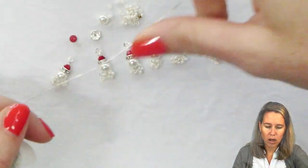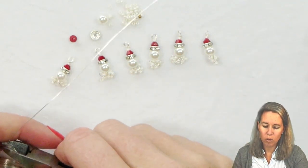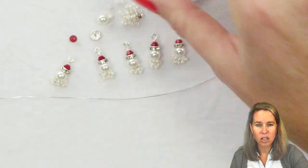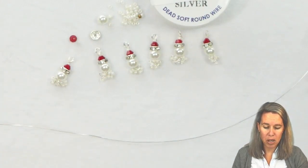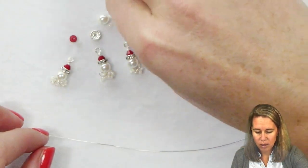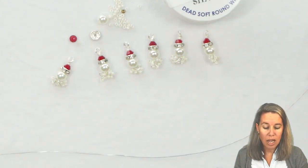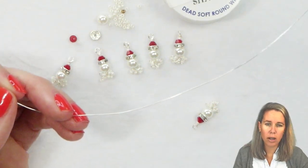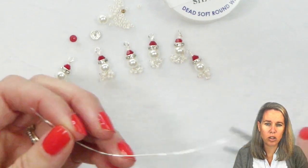Take the 26 gauge wire and pull off about a foot. You can grab your ruler and measure that if you want, but eyeballing it is fine. Once you have that full foot of 26 gauge wire, we're going to go in and create the beard. The beards are going to consist of about seven to eight 11-0 seed beads. If you want to make it bigger, you can use 8-0 seed beads and an 8 or 10 millimeter pearl in the middle.